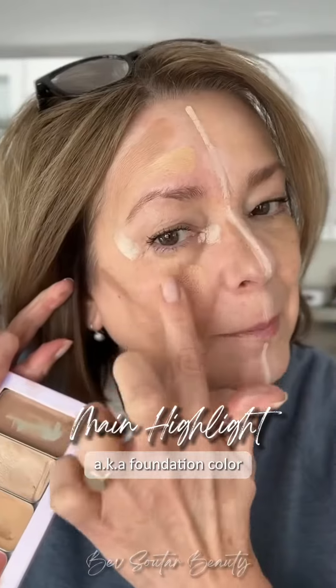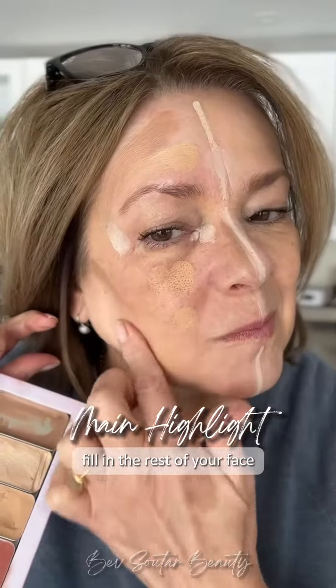My main color goes everywhere else — this is like your foundation. It's one layer makeup and it just feels so good and light on your skin. Then I just blend it out with a fluffy brush and away I go.